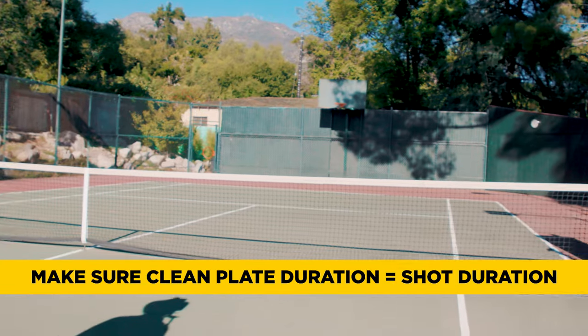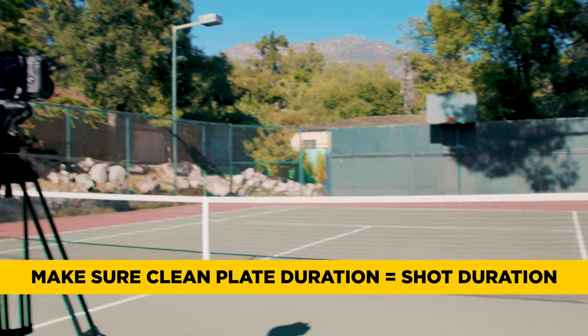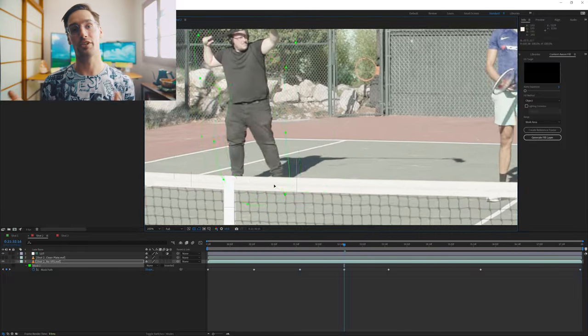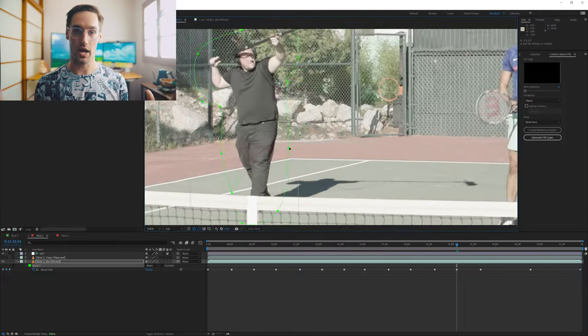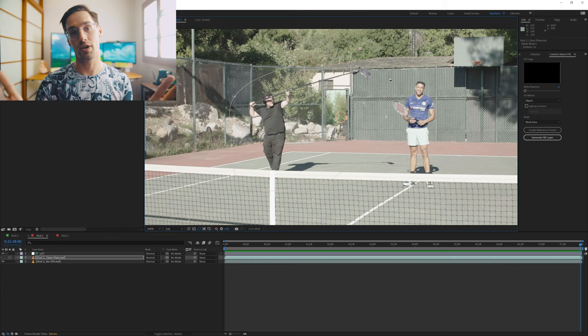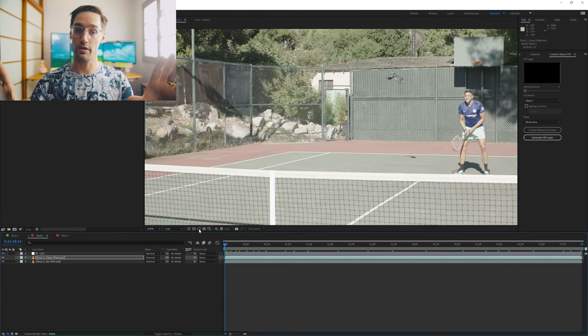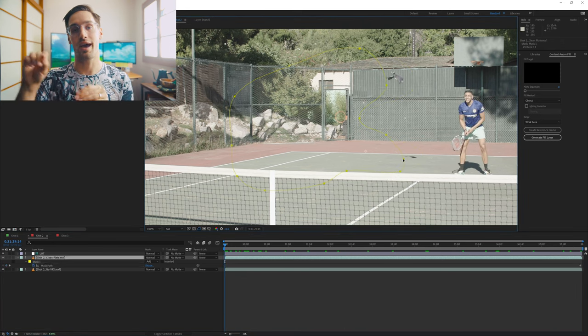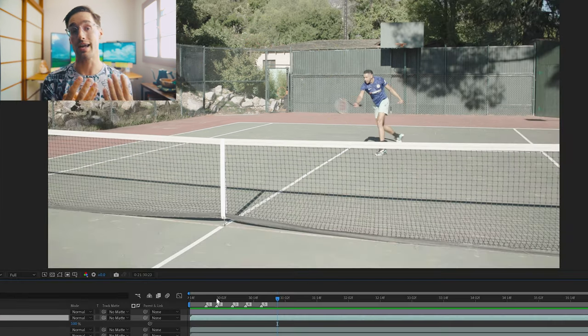With approval, the boom operator positions themselves where they aren't casting shadows on the actors and are not standing in the actors' own shadows. The actors and boom operator then clear the frame and the camera operator captures a clean recording of the background — the crucial asset you'll need for post. For shot two, I drew a garbage mask — a loose mask around the boom operator and his shadow — set it to subtract, placed the clean plate underneath, and feathered the mask to blend the two layers together.